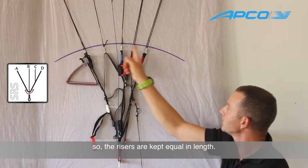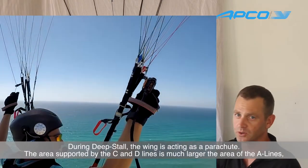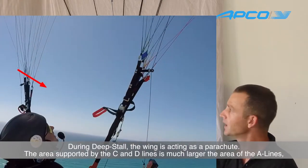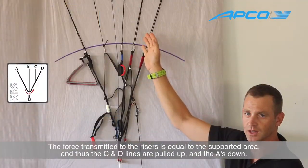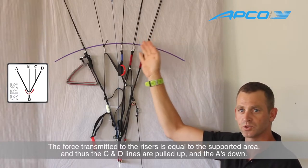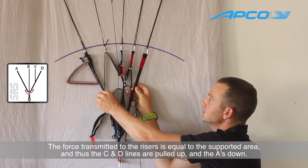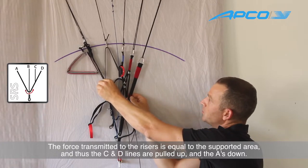As you can see, the risers are just equal in length. While deep stalling, what happens is the C and D area is much bigger than the A and B area, and what actually happens is that the glider is acting as a parachute. In that situation, the area equals the force being projected to the risers. At that point, the C and D are being pulled up and the A and B are being pulled down.